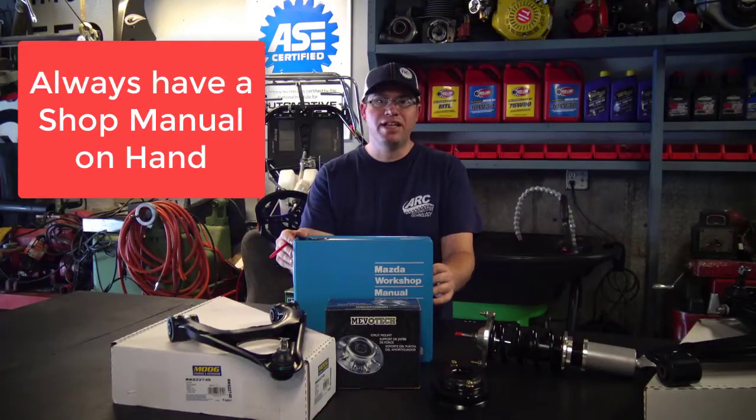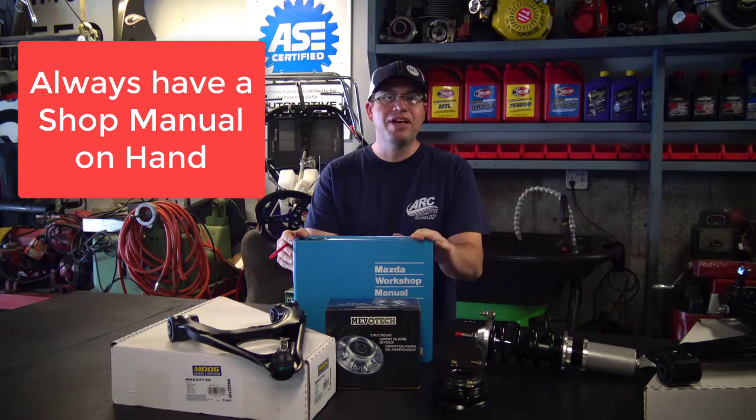Before we begin on these repairs today, I want to point out that we have the factory service manual. Whenever you're doing major repairs to your vehicle, or even a small engine, having a factory service manual, or at least an aftermarket service manual, is really important to get your repairs performed correctly. Let's begin.